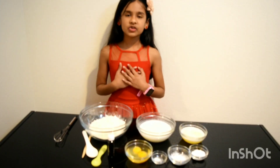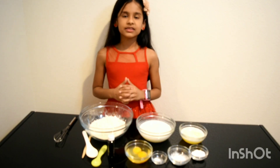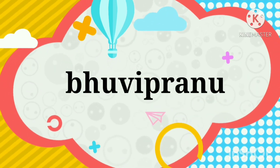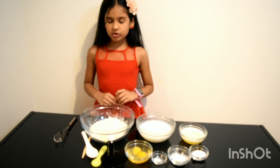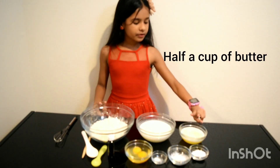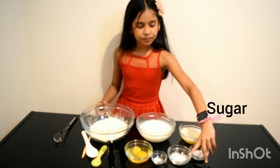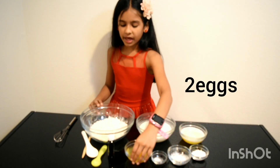Hi friends, my name is Pranusha, welcome back to my channel. Today we are going to make easy waffles. The ingredients we need are two cups of maida, two cups of buttermilk, half a cup of melted butter, one spoon of sugar, one spoon of baking powder, a pinch of salt, and two eggs.